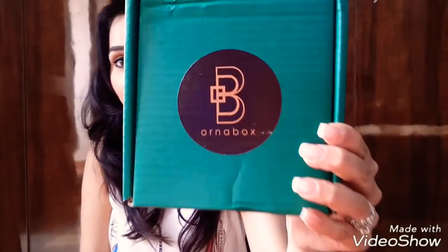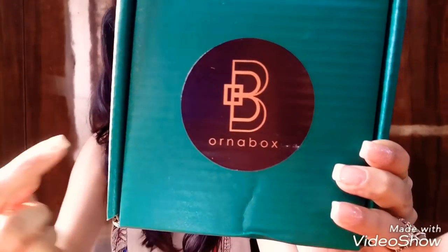Hello everyone, welcome back to my channel. I'm Ami Kapoor and today I'm going to unbox and review the Honor Box for January. This is the green edition — that's why the box is green. They have changed their packaging, that's why it's so beautiful. It's a really nice green colored box with 'Honor Box' written on it. Let's quickly open this and see what jewelry I've received.